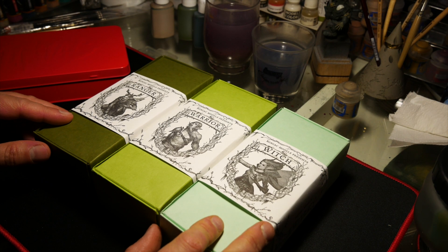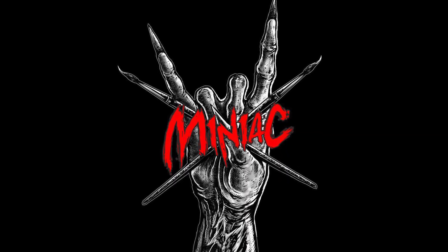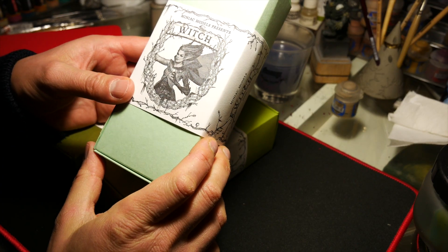Hi Miniature friends! Today I want to show you a kind of unboxing from the Kickstarter of Miniac, Scott James Walter.